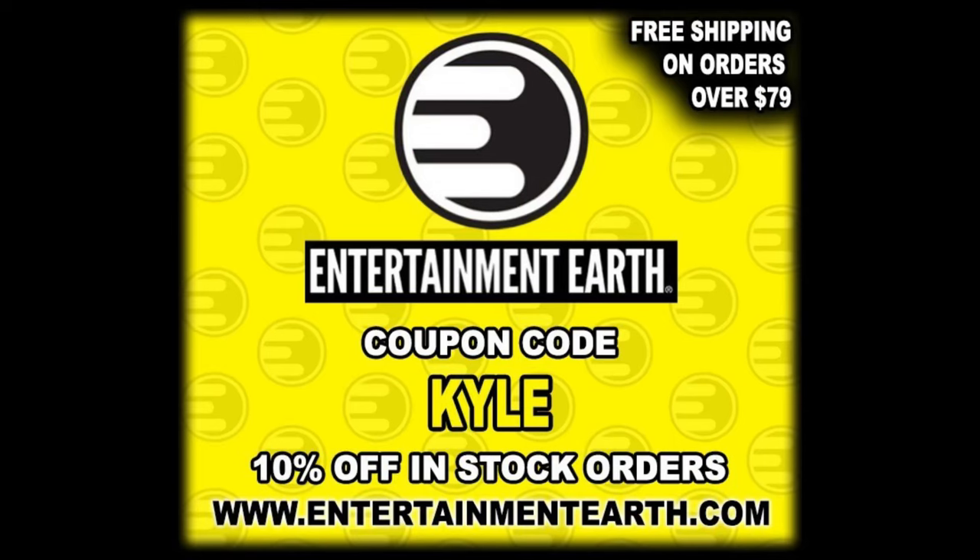For all your Slam Dunkin' Don needs, make sure you head to Entertainment Earth, use discount code KYLE, save yourself 10% on all in-stock items. Anything over $79 ships free — order two of these turtles and you've got free shipping and 10% off. These are in stock at Entertainment Earth as we're filming this.